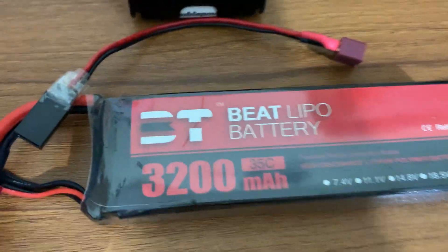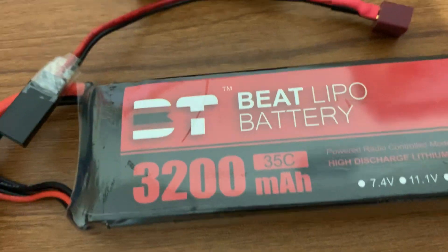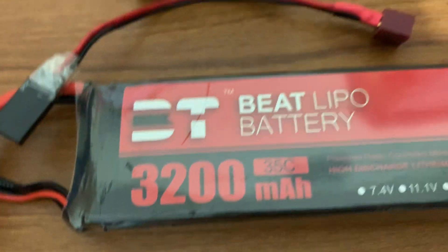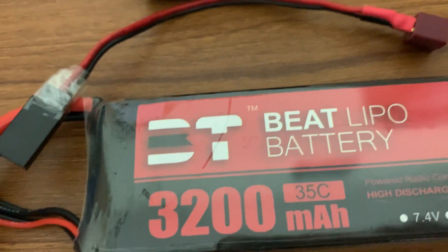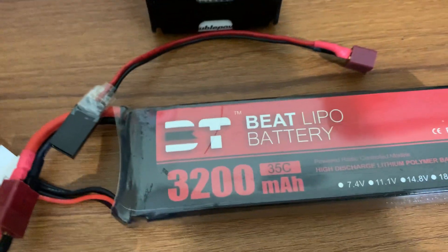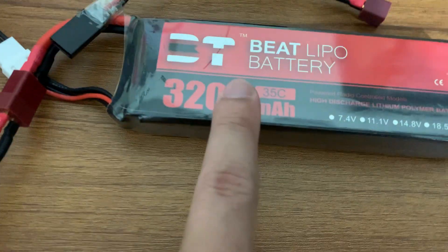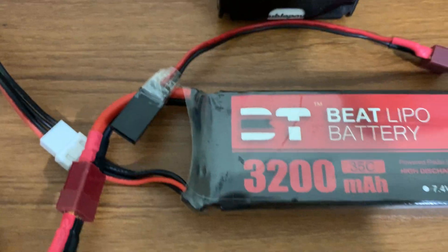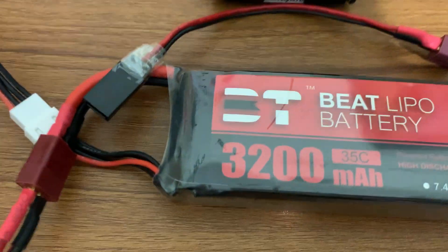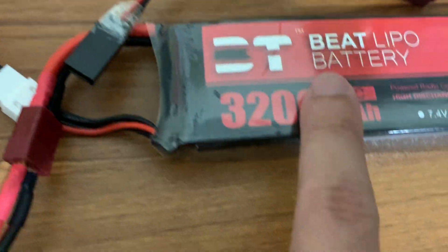I suggest that if you are using 3S batteries, keep the capacity at or below 4000 milliampere-hour. You can also use 4S batteries, which provide better load capacity and more current, but the weight increases because they use four cells. Each lithium polymer cell can be charged up to 4.2 volts at most, so with three cells in series you can get at most 12.6 volts.